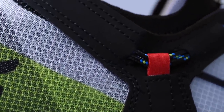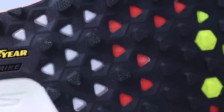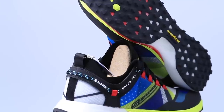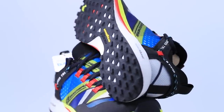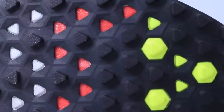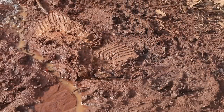Moving on to the outsole — it's Goodyear rubber. I love how Skechers has a partnership with Goodyear, similar to how Adidas uses Continental rubber for their outsoles. I love the innovation and cross-pollination of major industries. I will say the traction was not ideal. I was in very muddy conditions toward the end of the run as the sun started to melt the snow and ice, and the lug depth is not amazing.